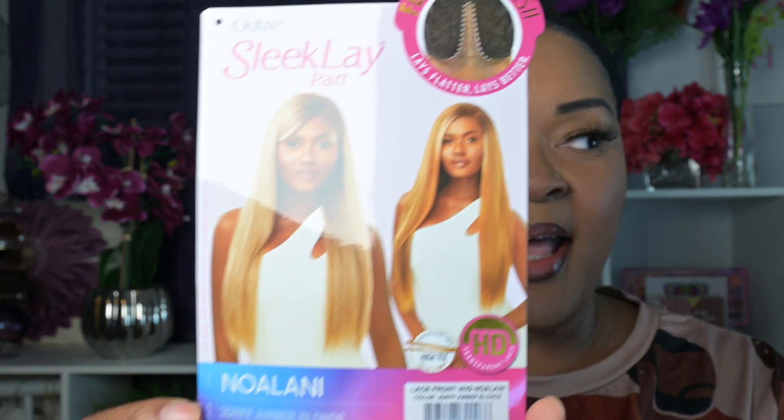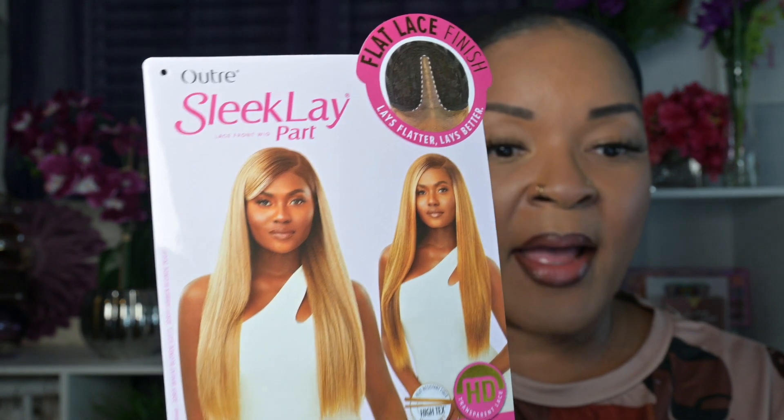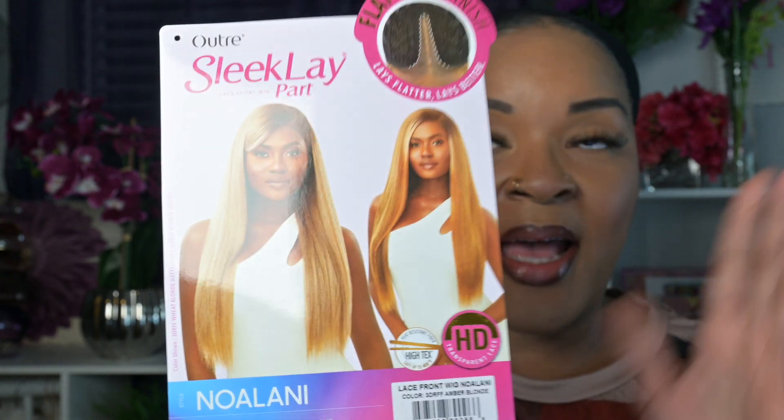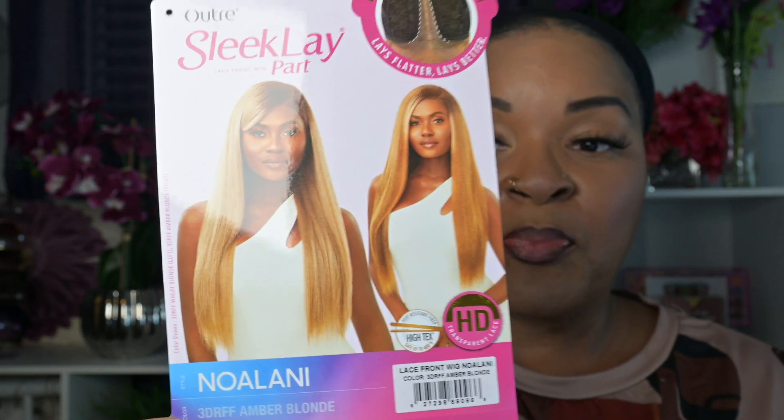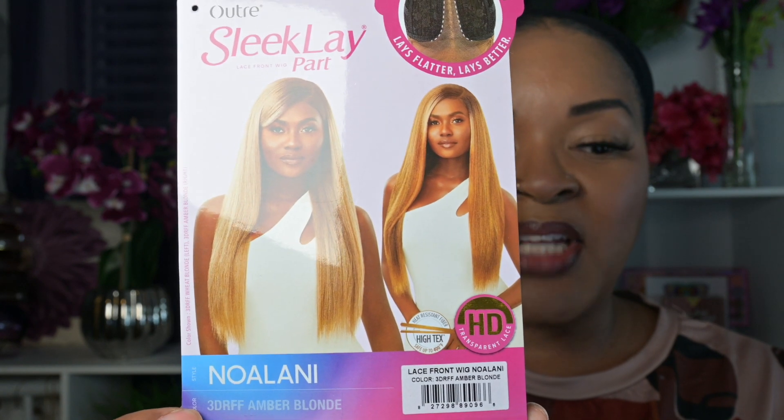Today we are looking at Outre's Sleek Lay Nolani. Now Nolani has actually been out for a while — I can't tell you exactly how long because I don't remember when I purchased her, but it's been a minute. She is definitely worth taking a look at in 2023. I picked her up in the color 3DRFF Amber Blonde and this is what she looks like.